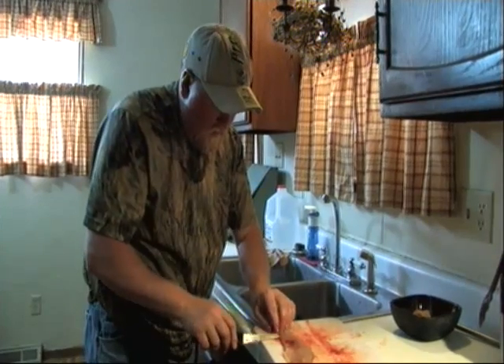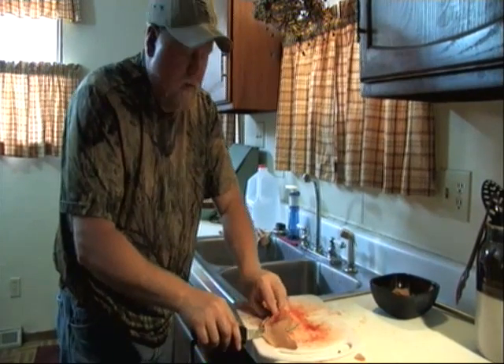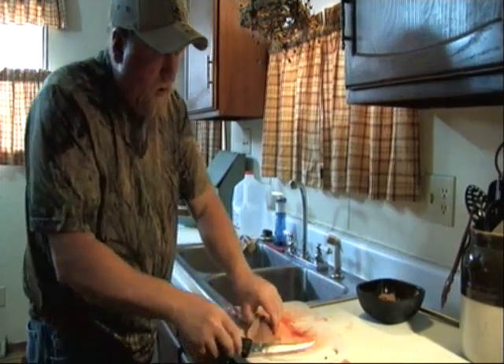And that's filleting a trout 101, hidden holler boy style. It's not 100% boneless, but usually the Y-bones up on the back — if you deep fry them, they'll cook up.